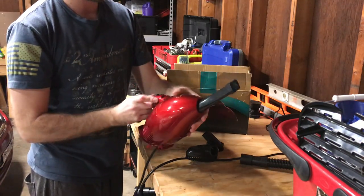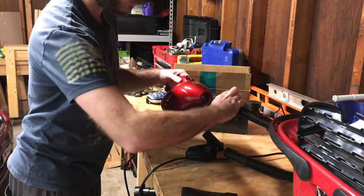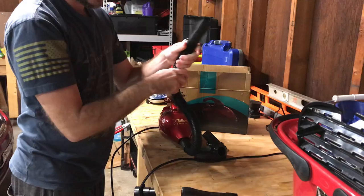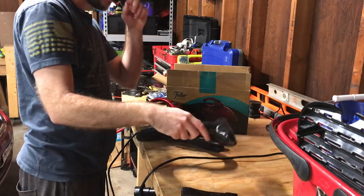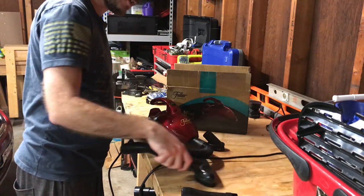You can plug an attachment directly into the top, or set it aside and plug the little two-foot hose in to use it as a desktop cleaner. I can see this being useful for cleaning up after the kids when they make crumbs on the couch — just scrub and vacuum.